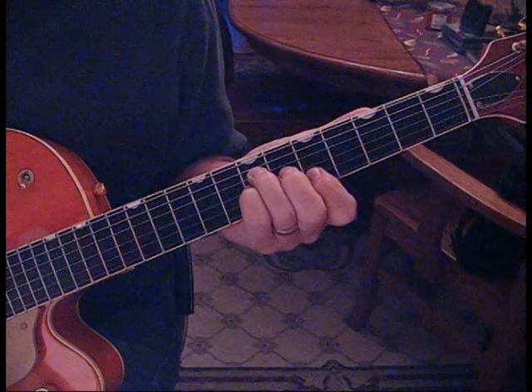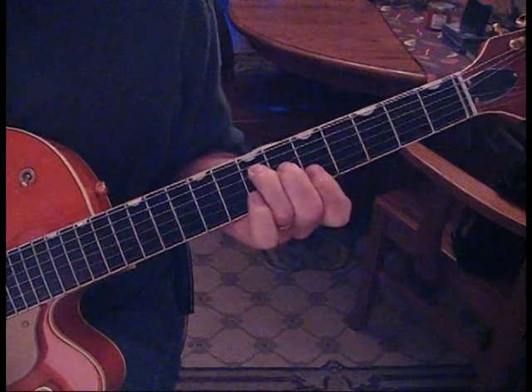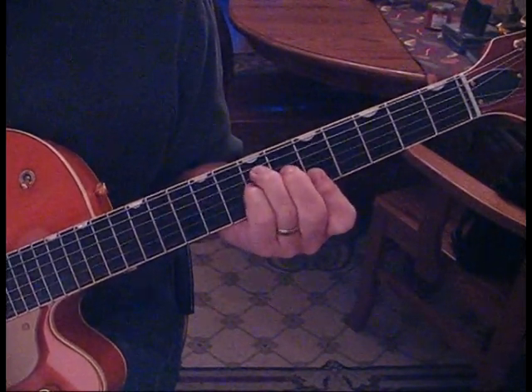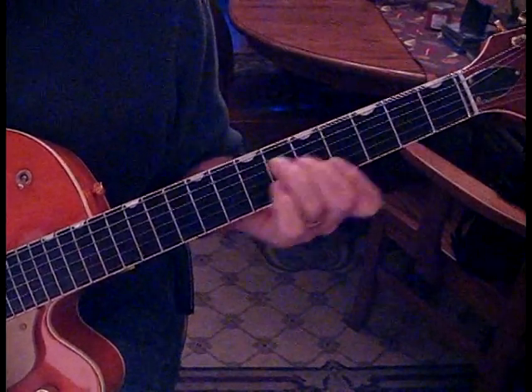What we're doing is we're going to come to an A and just do the first through the fourth string, and we're going to add a suspended to this A. We're going to put our pinky down on the seventh fret of the third string, pick it up, and we do that.